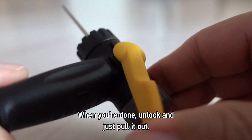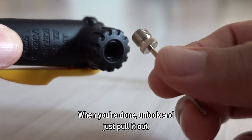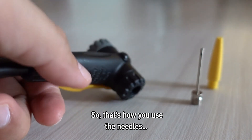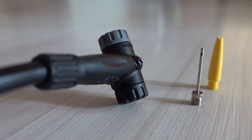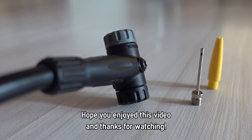So that's it when you're done — just unlock and pull this out. That's how you use the needles. Hope you enjoyed this video and thanks for watching.